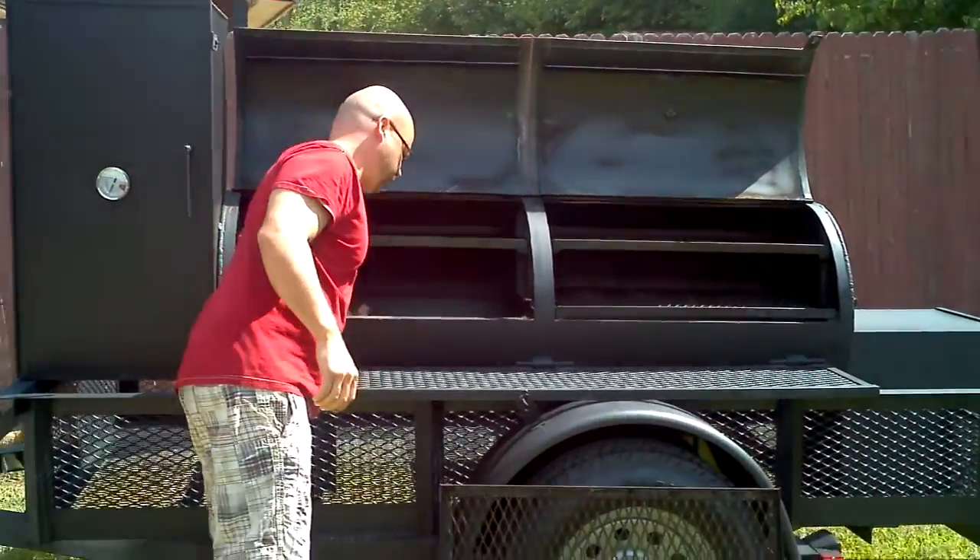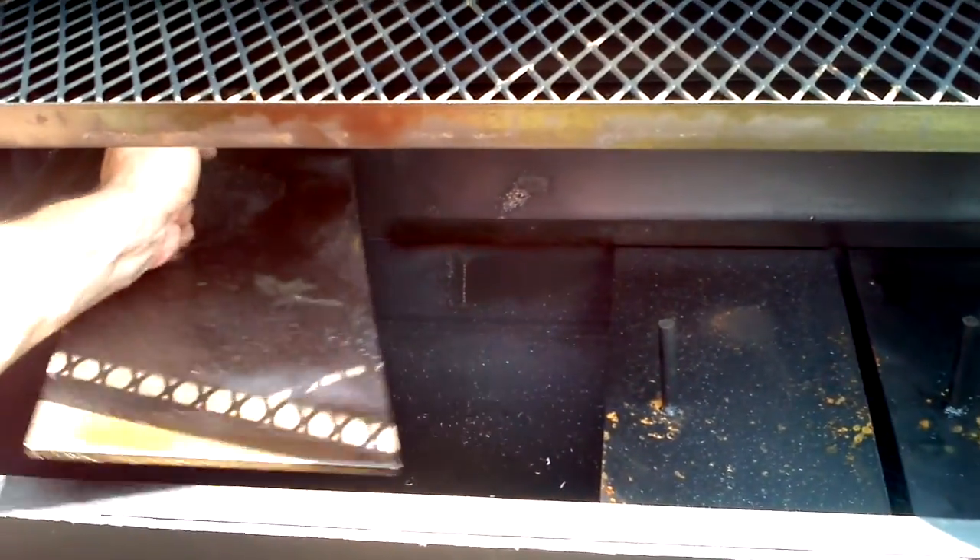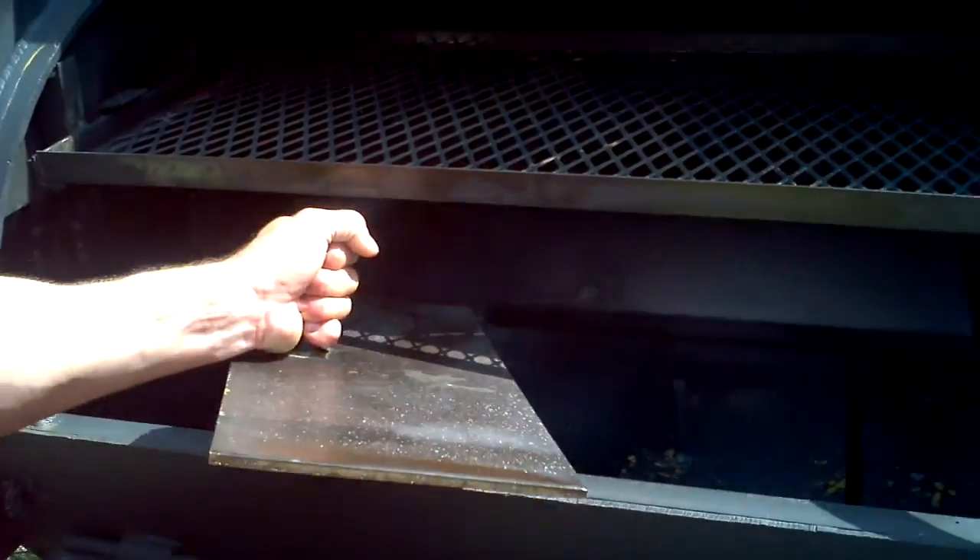Inside, there's five adjustable tuning plates to even out your cooking temperature. Slide them all the way to the left. You can pull them out one by one to easily clean it.